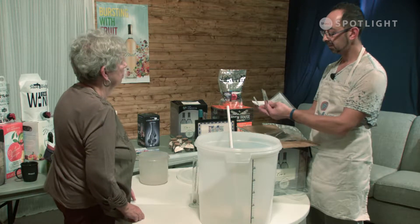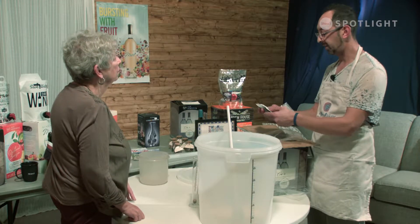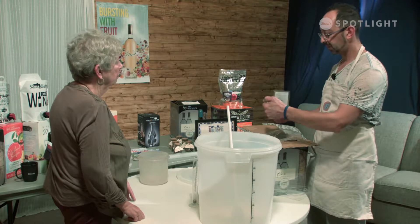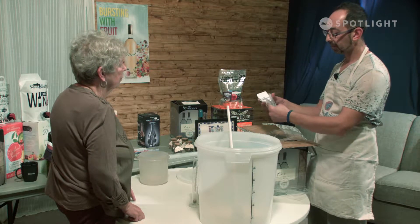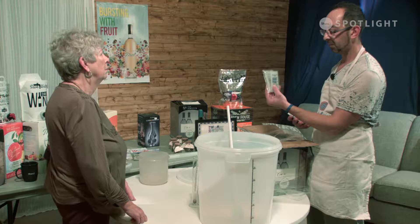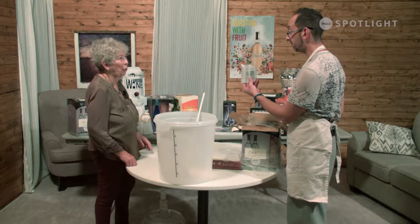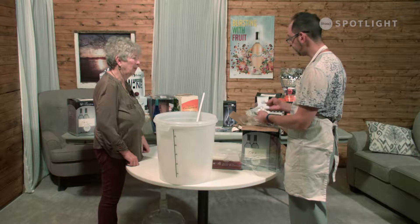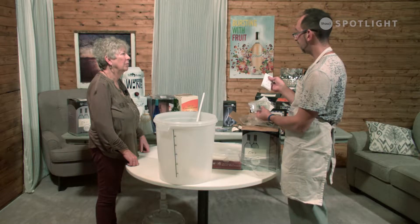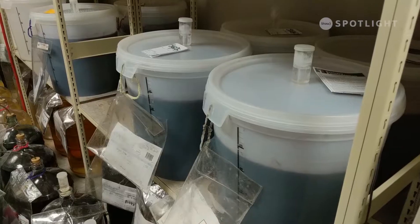We've got your preservatives to preserve the color, and it's usually necessary for aging. If you're about to age your wine, you need preservatives; otherwise your wine won't last. And then the clarifying agents, which are made of seashells — made out of crustaceans. So anybody who is allergic to fish or crustaceans, this can affect them.